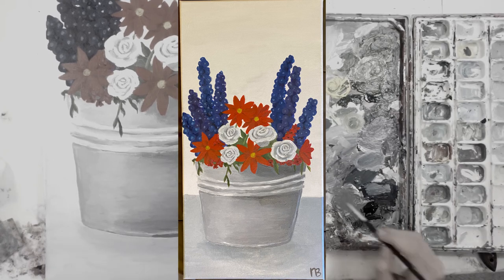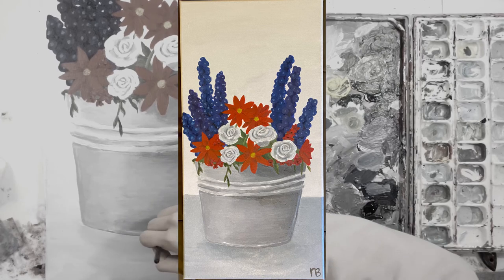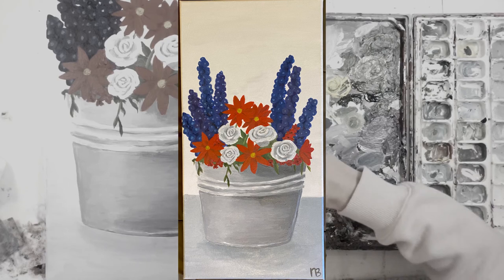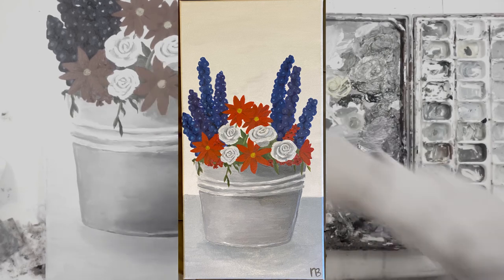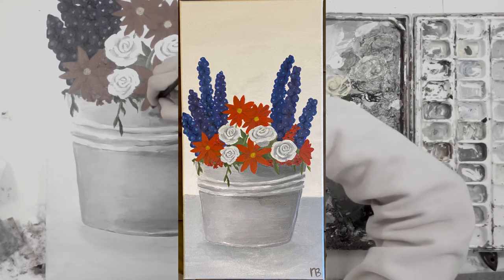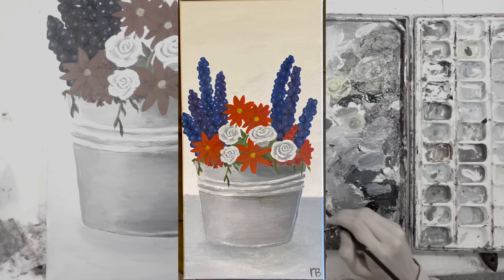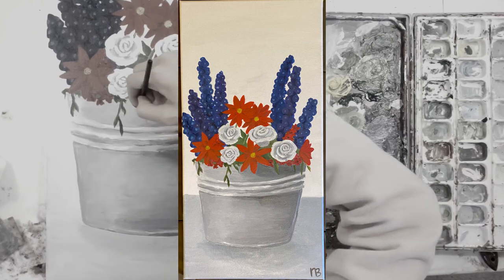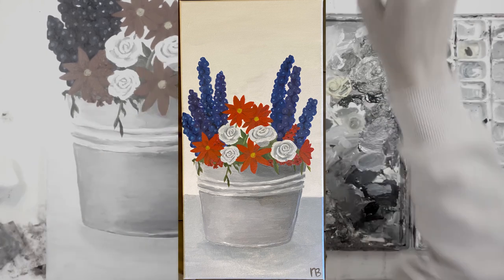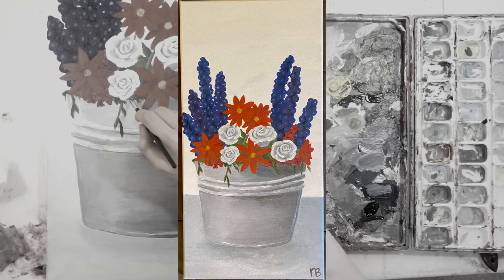I also hope you enjoyed seeing the process behind this acrylic painting. If you could, I would love your support on my Instagram page — I have the same username, Always Improving Art on Instagram, where I post daily. I post finished products and sketches basically every single day. I would really love your support there if you like my YouTube videos. I'll see you next time. Bye!